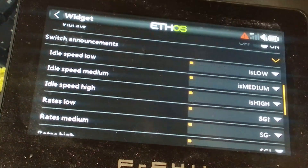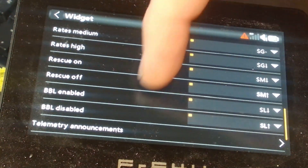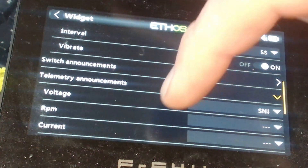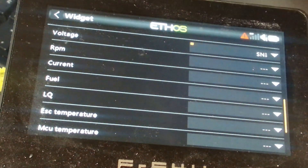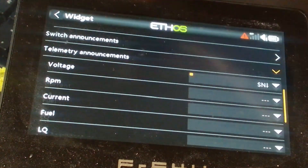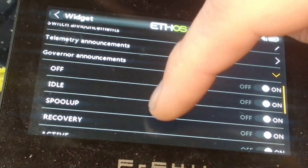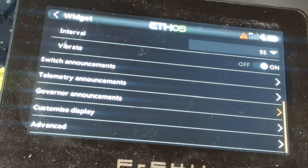Switch announcements make life easy — rather than having to set everything up within Ethos, you can define every single value right within the widget. If it's idle speed low, medium, or high, you just set the switch and it will do pre-built audio announcements for you. Telemetry announcements are the other one: you can assign a switch and it will announce the voltage, RPM, current, fuel, link quality, or speed controller temperature. Governor announcements are all on by default, but you can turn off individual ones — it just tells you what governor state you're in, which I prefer.